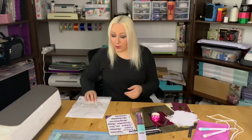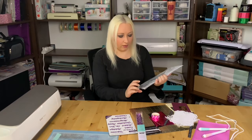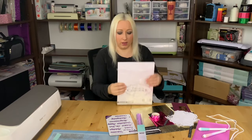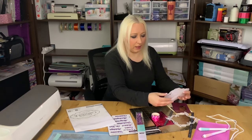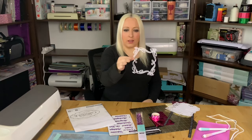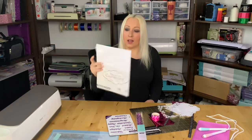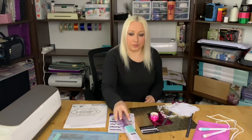I'll be using this heavyweight cardstock — it's 110 pounds. It's really good, it holds its shape nicely. Even though it looks like it might be flimsy, it's not flimsy at all. It's a thin frame but as I'm holding it, you can see it holds its shape really well.